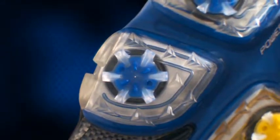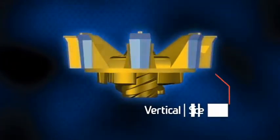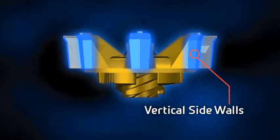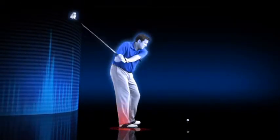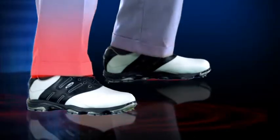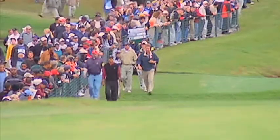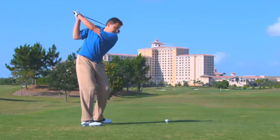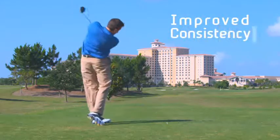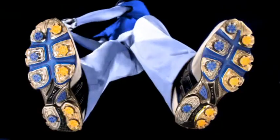Gripping power is further enhanced through Etonic's new Power Spike. This innovative cleat design features a center spike to maximize traction while eight vertical sidewall legs increase stability and durability, lasting approximately twice as long as a traditional soft spike. The Power Spike was inspired by the 33% of PGA Tour players who continue to use metal spikes for superior traction and performance, resulting in improved consistency, lower scores, and increased bragging rights.